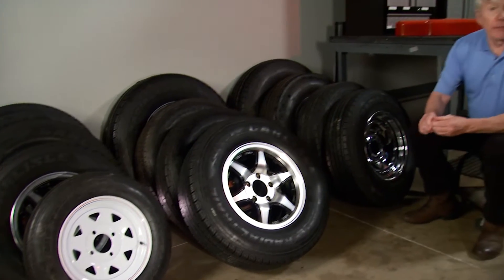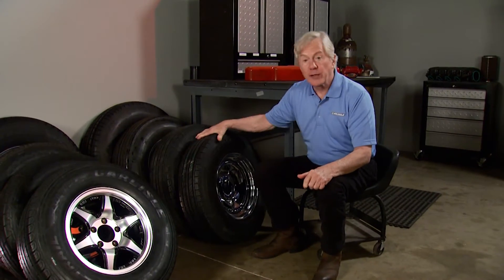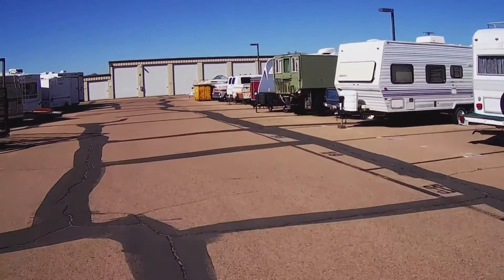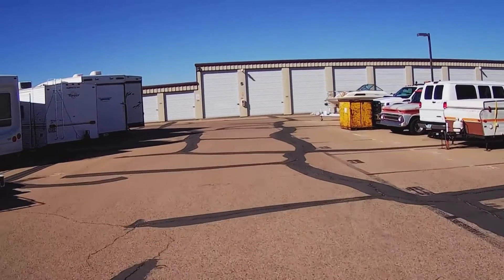Unless you use your trailer every single day, you're going to have to store it at some point. So here are some tips on how to protect your trailer tires while your hauler stays idle. Practice proper care whether you're needing to park your trailer for short-term or for long-term storage.